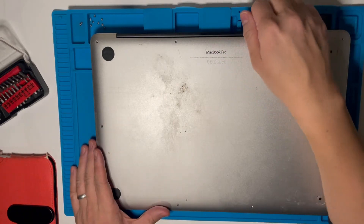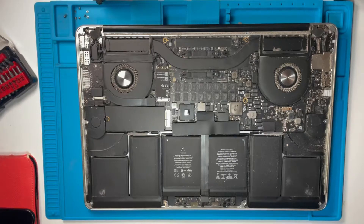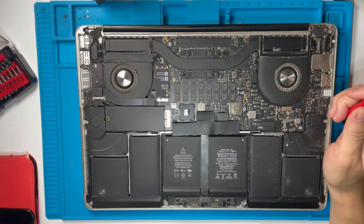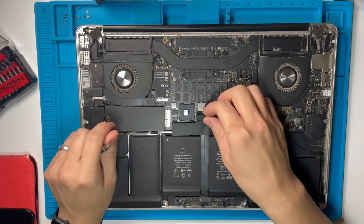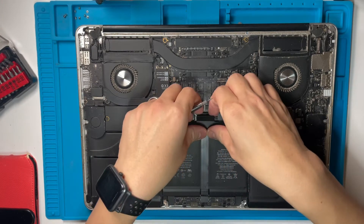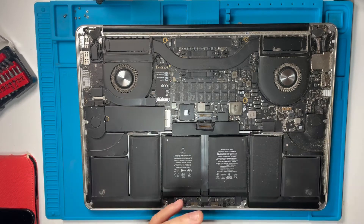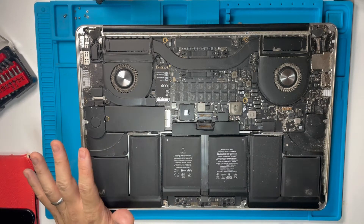Now we can remove the bottom plate. Once you've removed the bottom case, we're going to have the laptop laid like this. The very first thing you should do is disconnect the battery — we just pull up this bit of tape, then this connector here. That disconnects the battery and makes sure that you don't damage any components with electrical current.